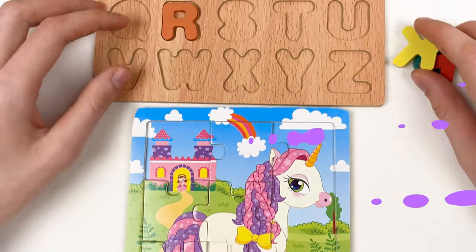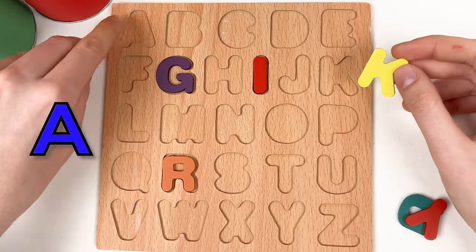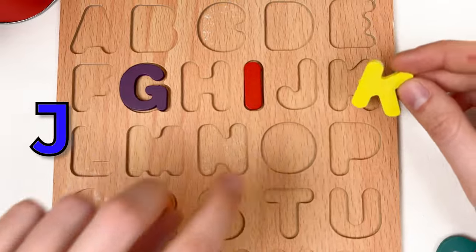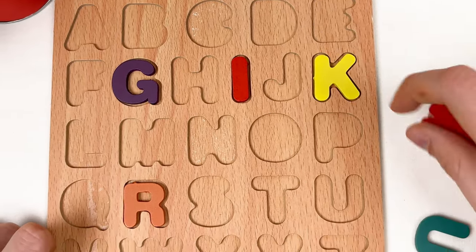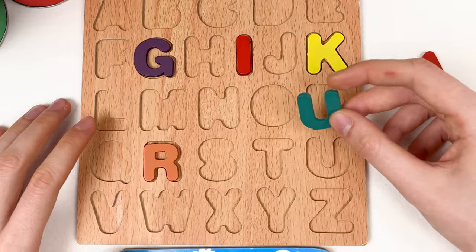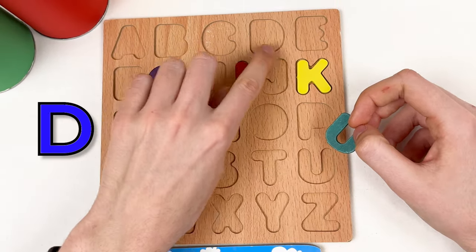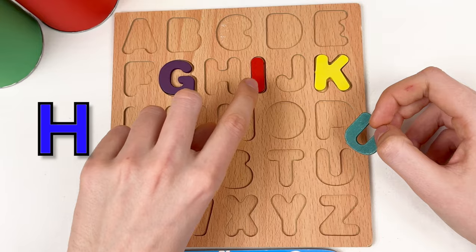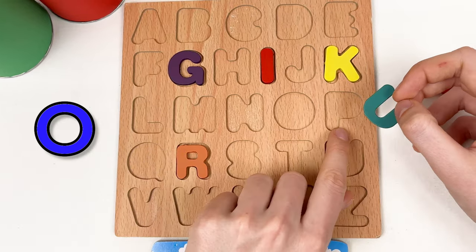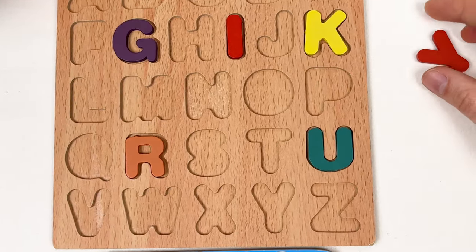We found four puzzle pieces! Let's continue with our alphabet. Here we have the letter K: A, B, C, D, E, F, G, H, I, J, and K. Great — and it's yellow color. Here we have the letter U — it's green color: A, B, C, D, E, F, G, H, I, J, K, L, M, N, O, P, Q, R, S, T, and U. Great!